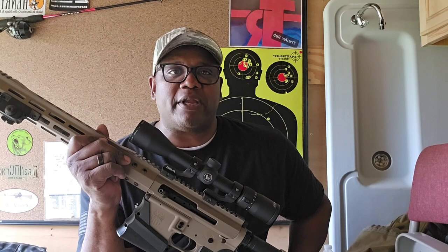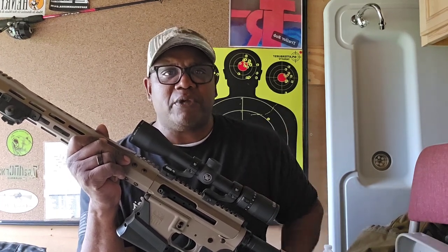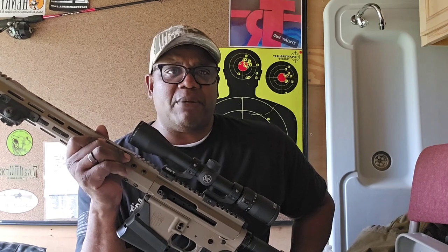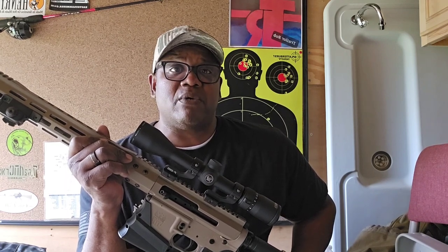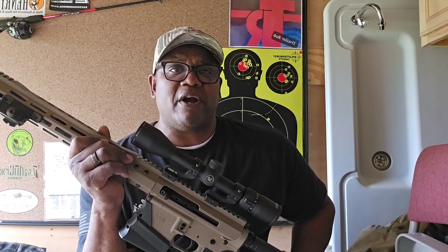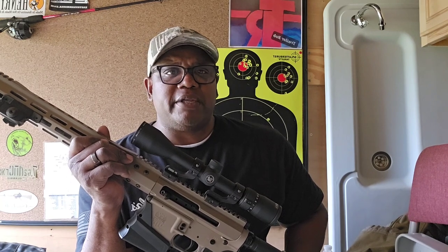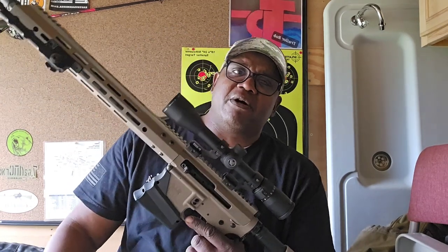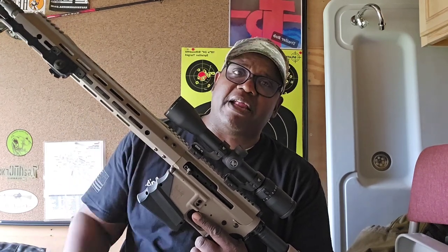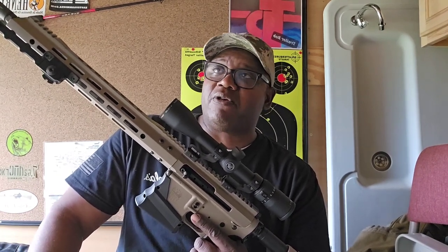I probably should have used a splatter target so I could get a better look at exactly where each bullet was landing, or I should have recorded it. Overall though, it shot really well from the bipod position. Once I started firing from a standing position, it was still on target but I was obviously shooting a little bit low. This weapon fired really well — no issues. The Bear Creek upper is still heavy, still solid. I tried to keep this thing as light as possible — I've got some issues with my shoulder.